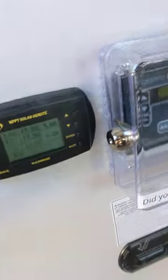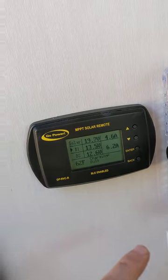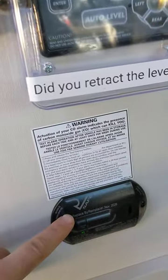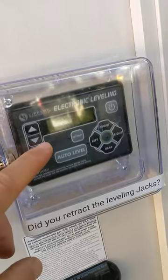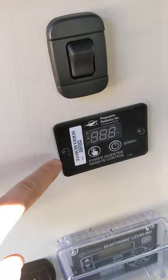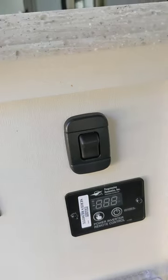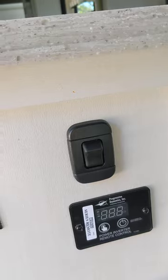The switch is between the front cab area and outside. Over here, this is the solar panel display — it tells you how much power is coming from the solar; you don't need to touch this. This is the RV propane and gas alarm. And this is your auto leveling system — we'll show that in a different video. This is your power inverter, which allows you to have extra power from the batteries to the coach when you're not plugged in.